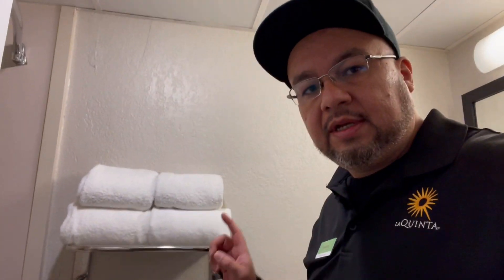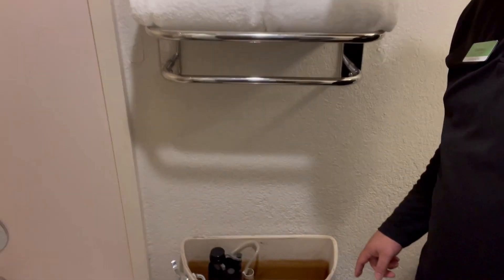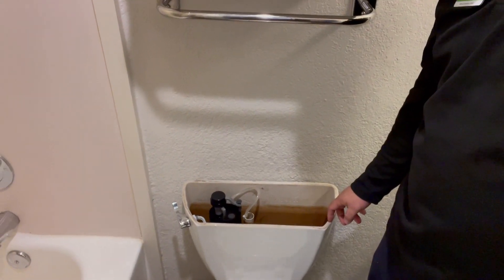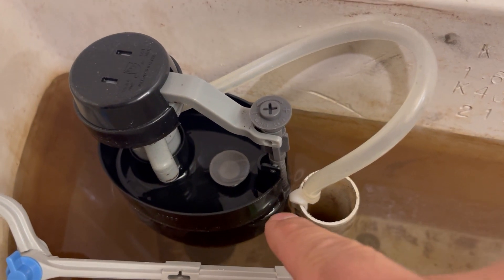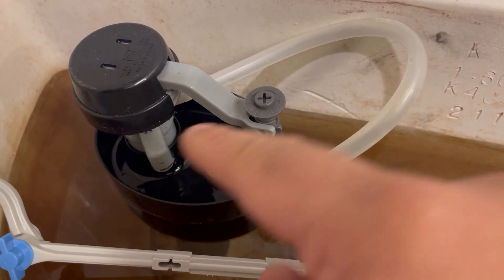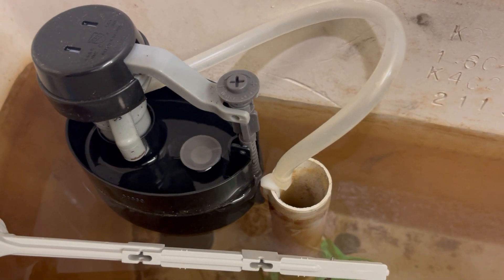Here we are at the first work order — a toilet that is not flushing and was running. I already took the top off and I can tell the problem: the fill valve is not going down. We might have to replace it. Actually, the problem is that the fill valve is placed wrong, so it gets stuck. We're going to take the fill valve off and put it the proper way — just turn it around a little bit — and that will stop it from getting stuck.